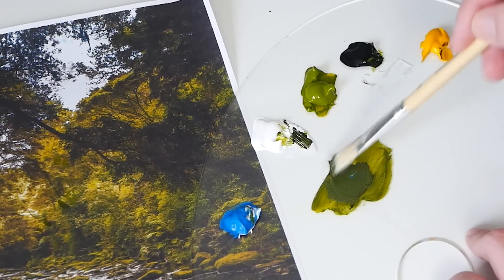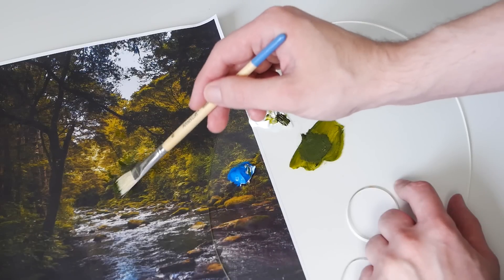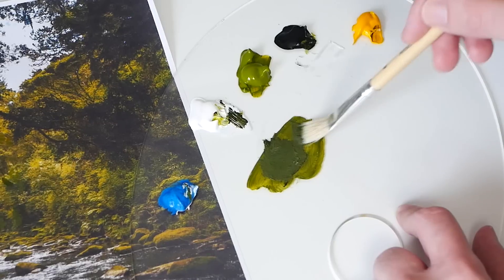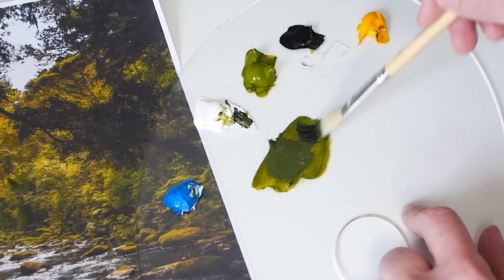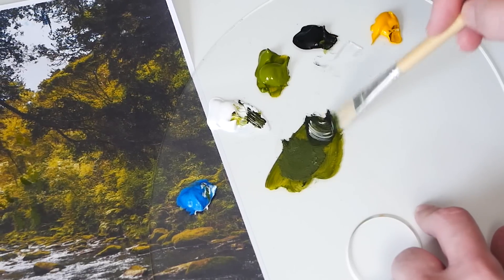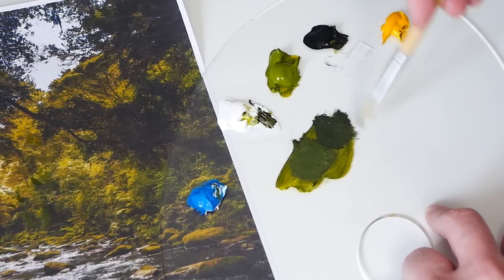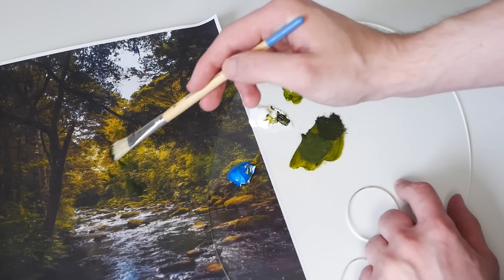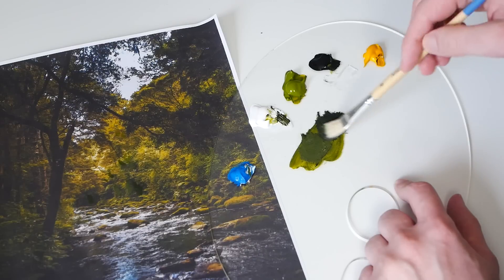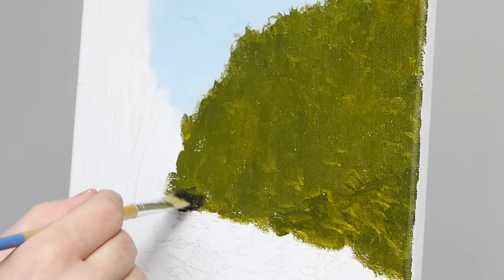I'm also grabbing some cerulean blue to cool it down — I do want my shadows to be a bit cooler than the mid values and the highlights. I almost immediately realize on testing in my reference photo that this color is just not as dark as it needs to be. So I work in some Mars Black back into that mixture, a little bit of green-gold, titanium white, and after testing again, I add additional Mars Black. This is actually what I ended up wanting.